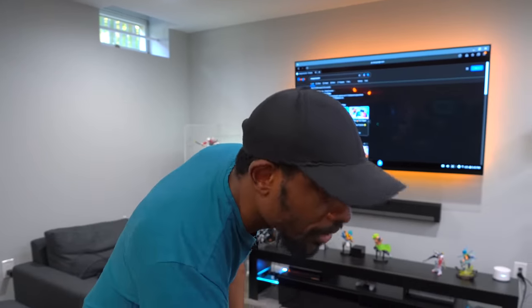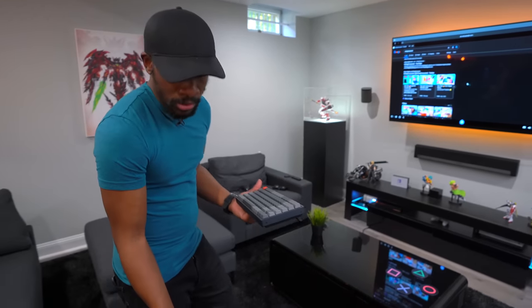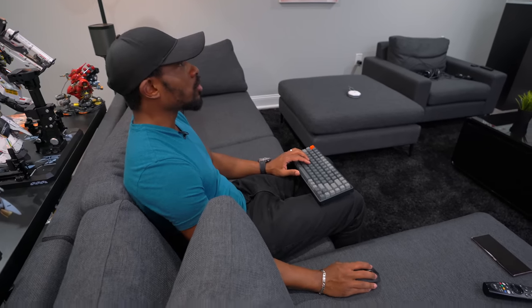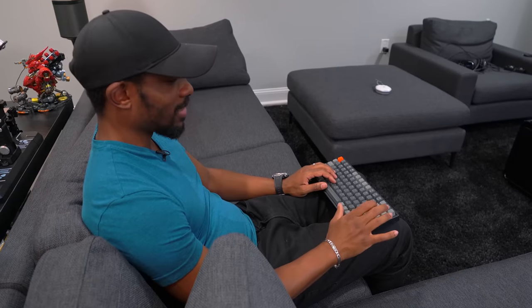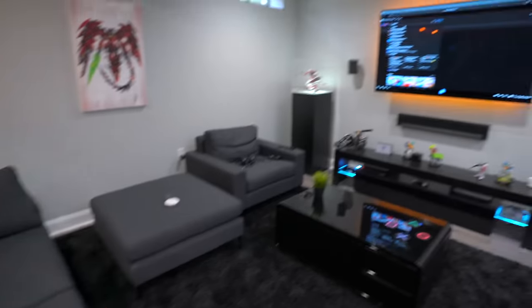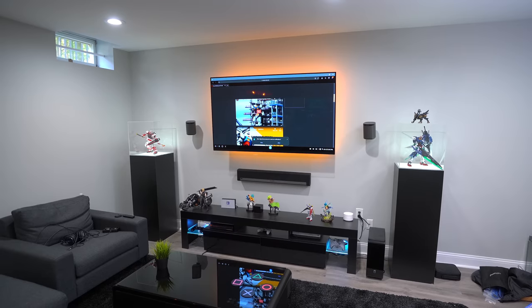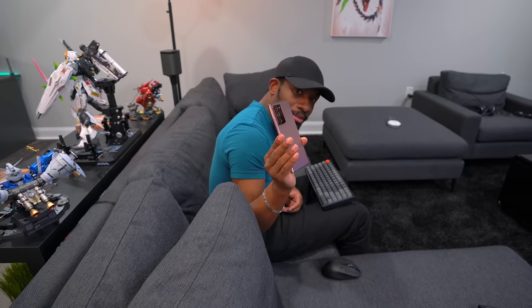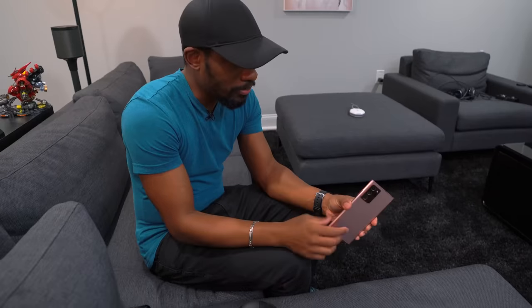What's even cooler is you can grab a mouse and keyboard, pair them through Bluetooth to the phone, and you're ready to use your phone as a desktop. We can type in something like Gundam, pull it up, watch videos — this gigantic Gundam being built in Japan right now — and it's all happening in real time right from this phone, not connected to anything. Could you imagine taking this to a hotel with just these two accessories?